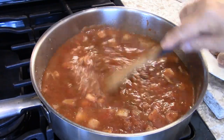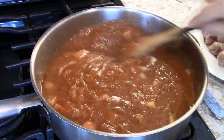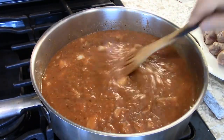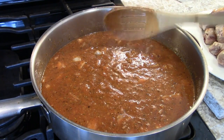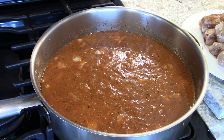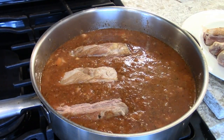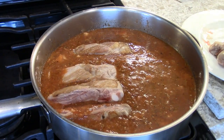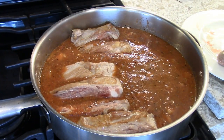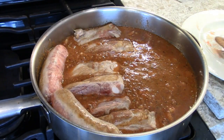We're going to serve this with pasta. The second this comes to a boil, going to cover with the lid, put it on the lowest setting so it just simmers for an hour. And then I'll come back and just check it. Have to leave room for the meatballs, which I'm going to drop in there right now.